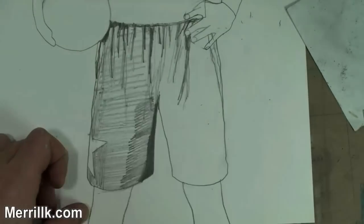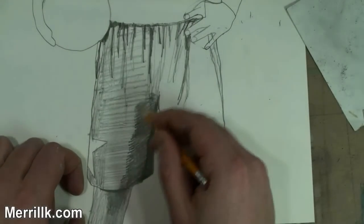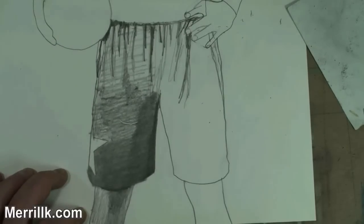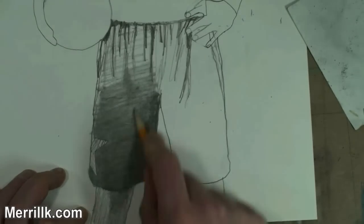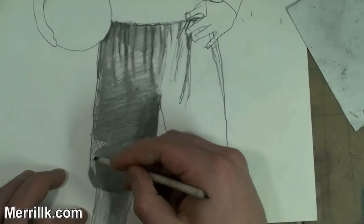We're starting out with the shorts. It's a nice, easy place to start, and as you can see, I'm starting out really light. I'm building up the shadows on the inner leg. We want to give it shape, and usually when you're drawing legs, that's one of the darkest areas that's almost always in shadow.